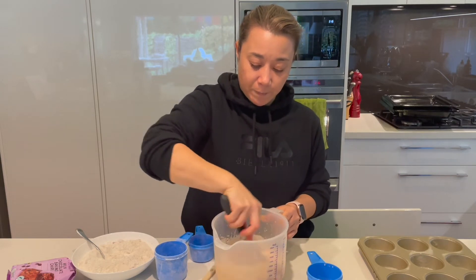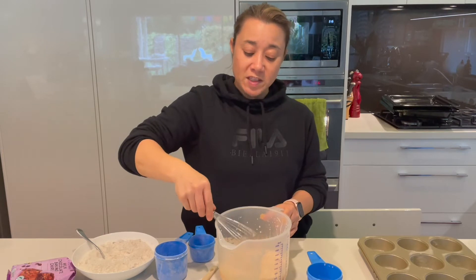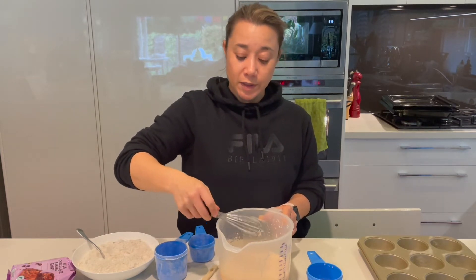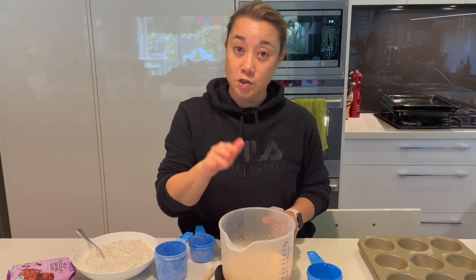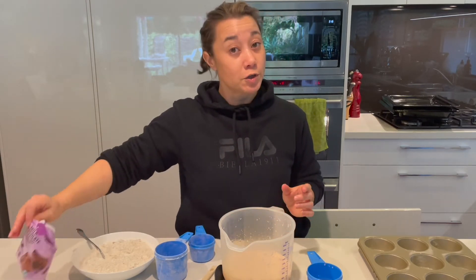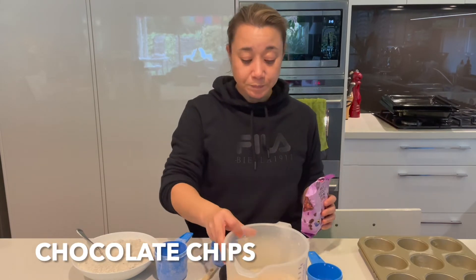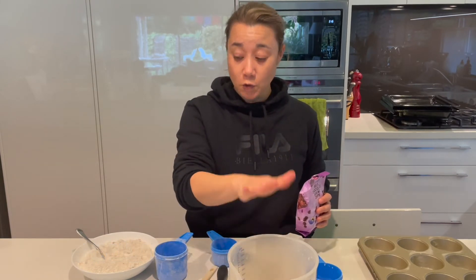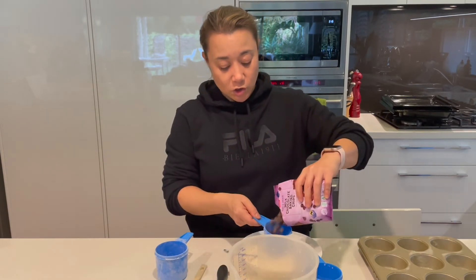I'm just going to use the whisk to combine those ingredients and break up the egg. On the recipe that I'm going to post online with this video, I'll give you some ideas for other fillings you can use other than strawberries. I'm going to use milk chocolate — so half a cup of milk chocolate chips.